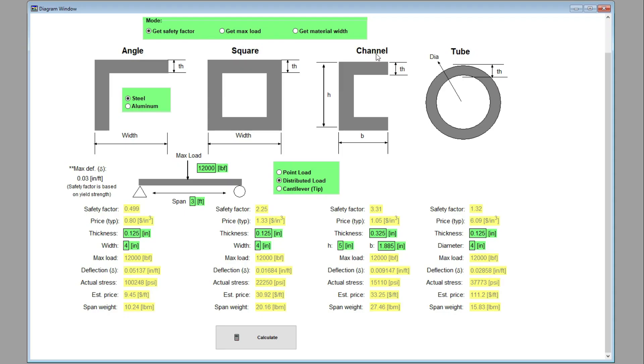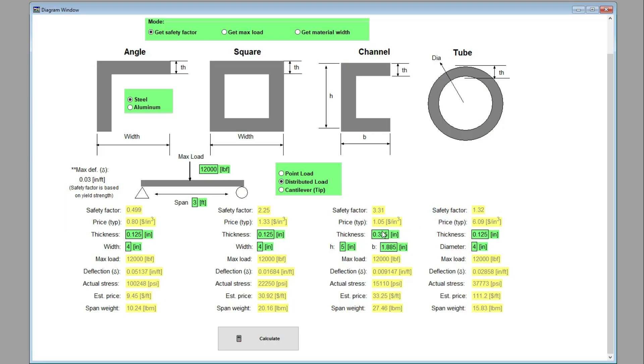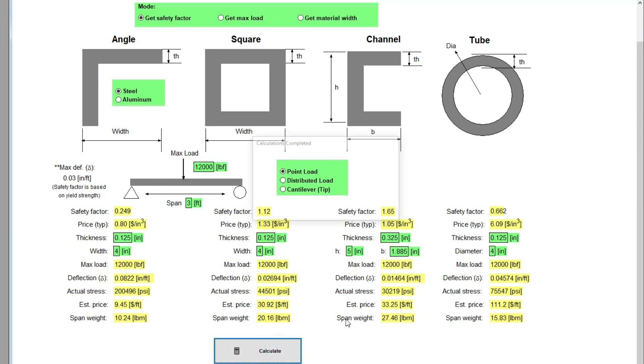Look at H — we're going to be using C-channel. You can look up C-channel on a website to confirm available dimensions. H is five inches, B is 1.885 inches, and the thickness I went with is the thickest available: 0.325 inches. Put that in and click calculate — it gives you a safety factor of 3.31. For these projects you always want at least a safety factor of two. You can also run a point load scenario, which gives a safety factor of 1.65 — still over one, which is a good sign.